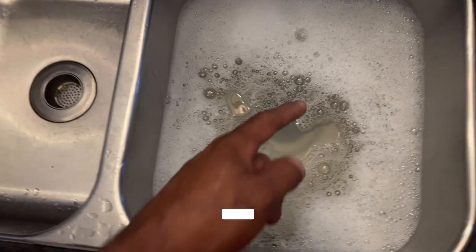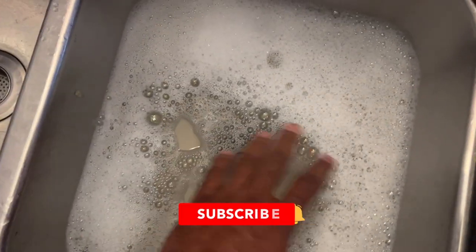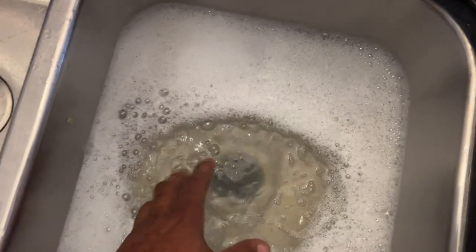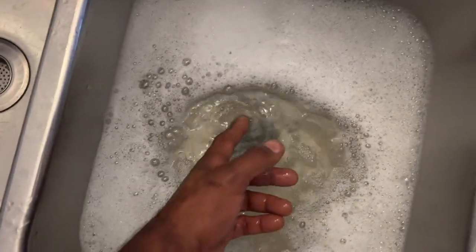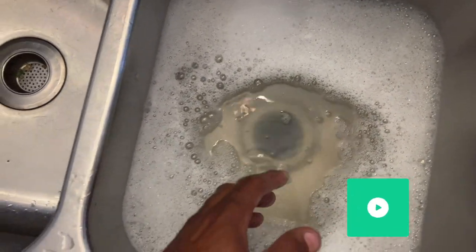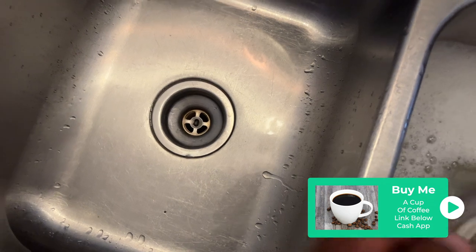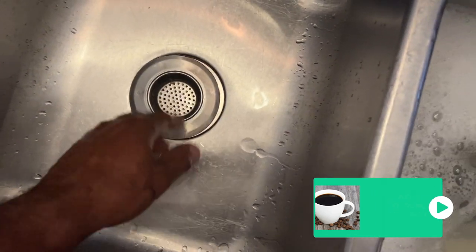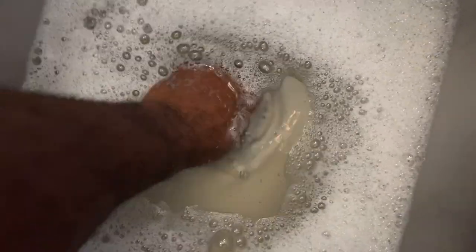You always want to wash your dishes on this side, which is the garbage disposal side, because once you have all the food particles and stuff inside your sink, you're able to turn on the garbage disposal and dispose of all of it. Never wash dishes on this side where there's no garbage disposal, because you'll get a bunch of junk inside the drain that you don't want. This side is the most effective.